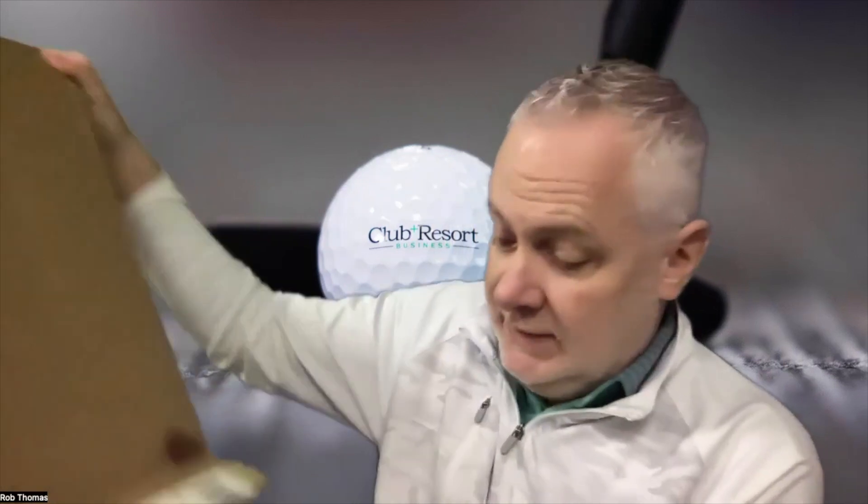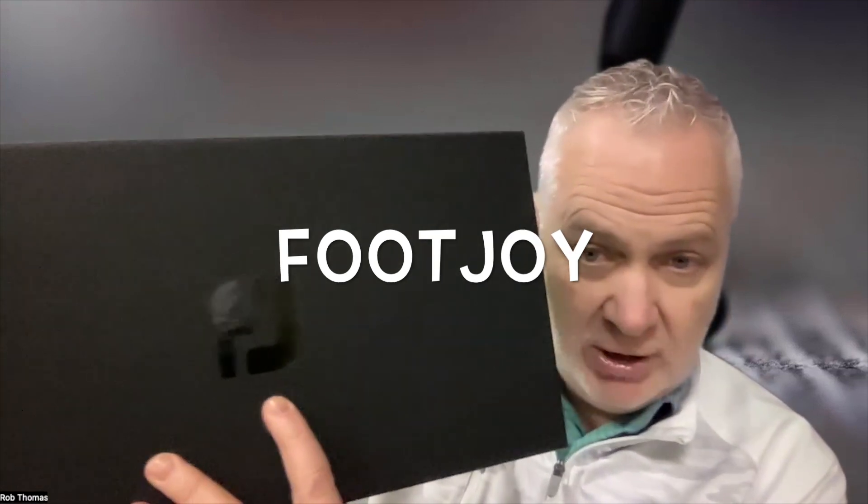Hello everyone, I'm Rob Thomas from Club Resort Business, and we have an unboxing today from our friends at FootJoy. When it comes in a box like this, you know it's coming from FootJoy. FootJoy makes the number one shoe in golf — they're all over the tour. Justin Thomas, Nelly Korda, so many of the pros are wearing these things. You can see the shiny FJ right there.